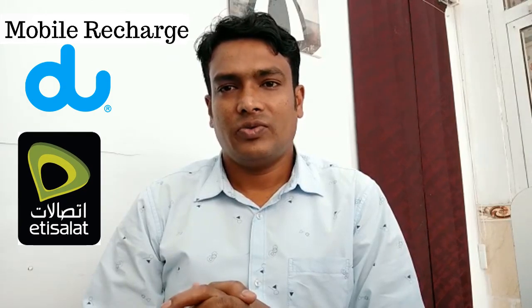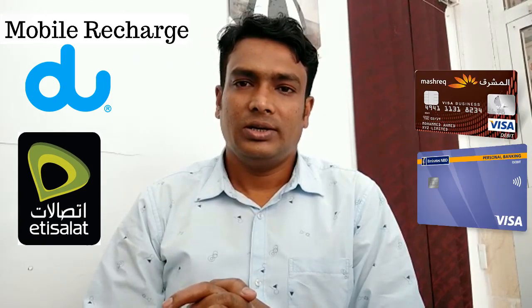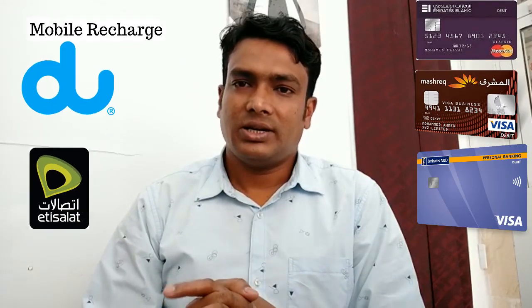Hi friends, I am Nathim from Santequity. Today I will show you how to recharge your Du and Etisalat mobile from your debit card, credit card, and a Visa and Mastercard.